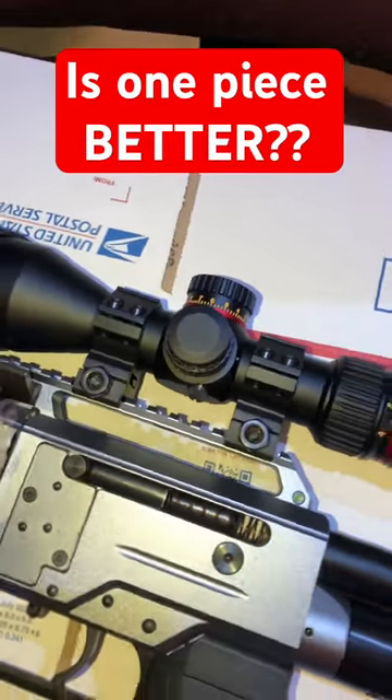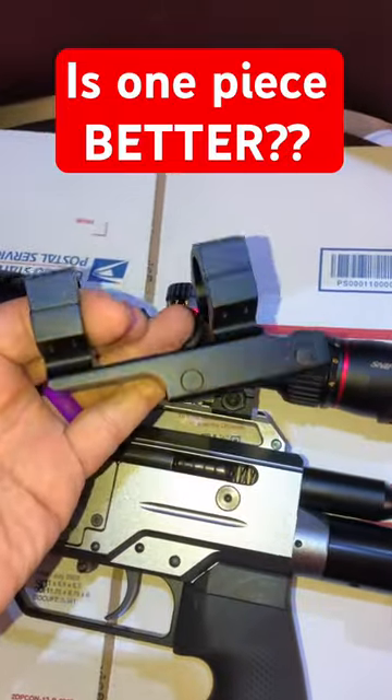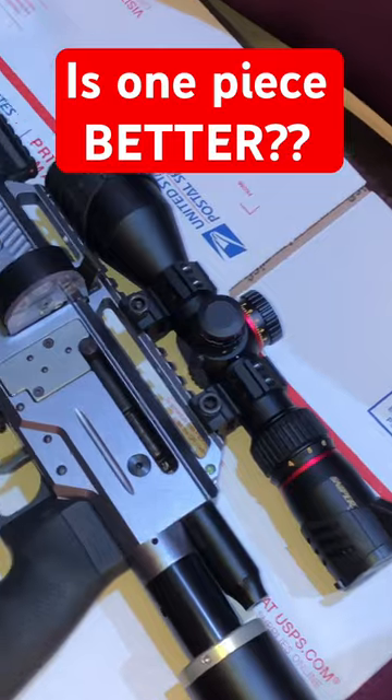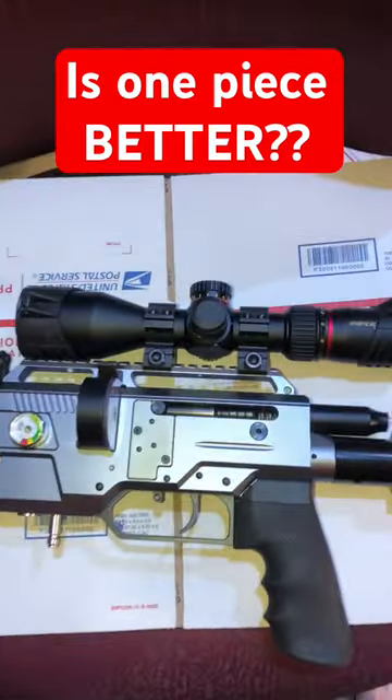When it comes to swimsuits, a two-piece is pretty much better than a one-piece — but when it comes to scopes and optics, is a one-piece scope mounting system better than the dual system? Got this great sniper optic from Thomas, the Bluegrass Big Bore, and it initially came with this set of twin rings that you see in front of you.